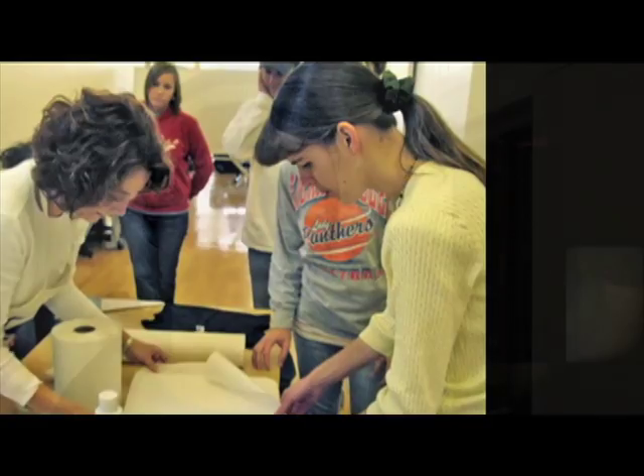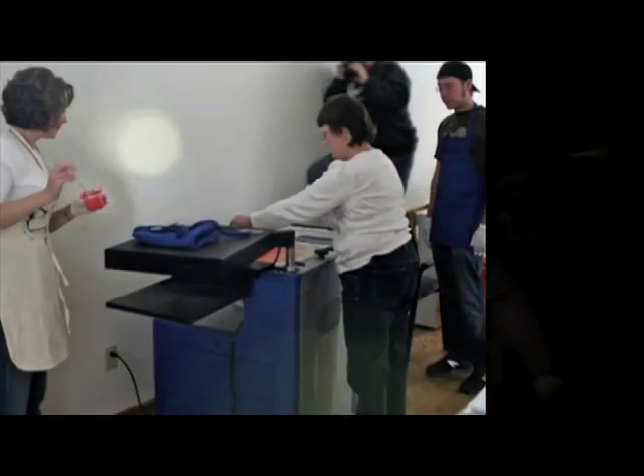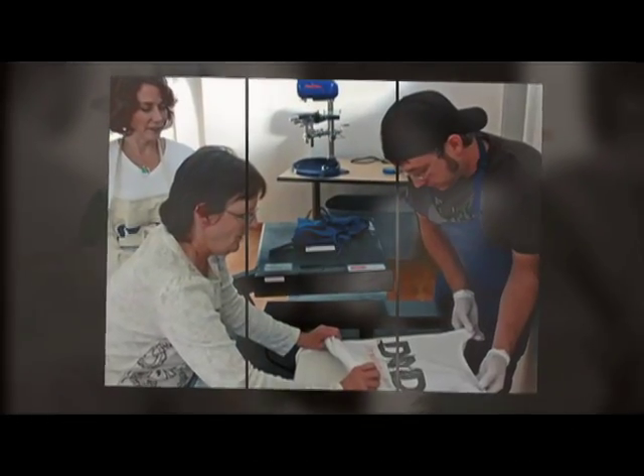You know, digital and how everything's going digital, but I think seeing the process of screen printing and appreciating how different printing can be versus what we're used to on like a scanner or a printer or a copier.